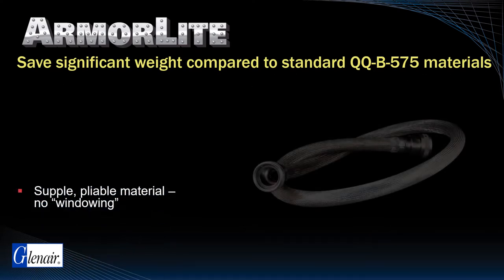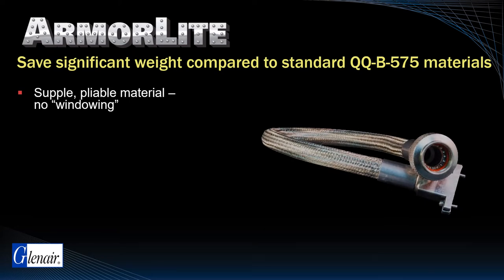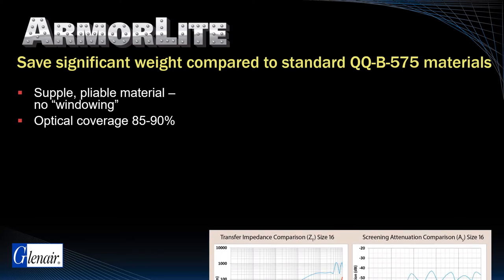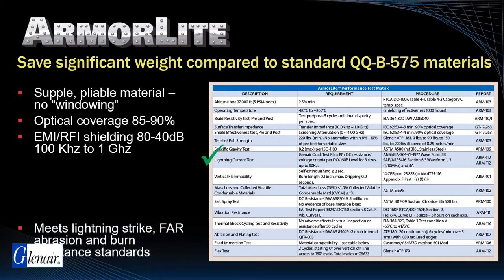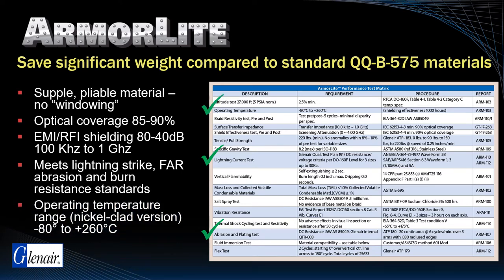ArmorLite is a supple, pliable material with virtually no windowing that delivers superb optical braid coverage, typically between 85 and 90 percent, and shielding between 80 and 40 decibels in the 100 kilohertz to 1 gigahertz range. ArmorLite meets all aerospace lightning strike requirements as well as FAR abrasion and burn resistance standards, and is temperature tolerant from negative 80 to 260 degrees Celsius.